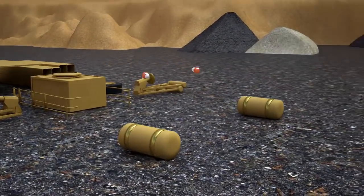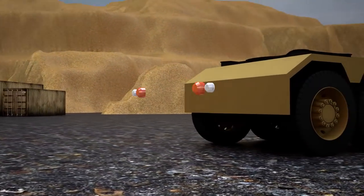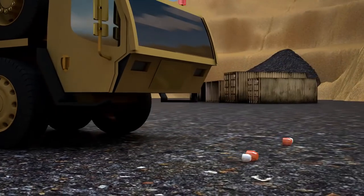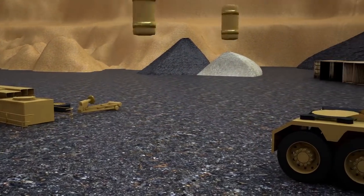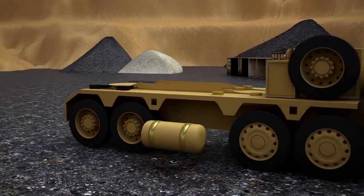And of course we cannot do this without the headlights. Then we install the gas tank. The tractor is ready!